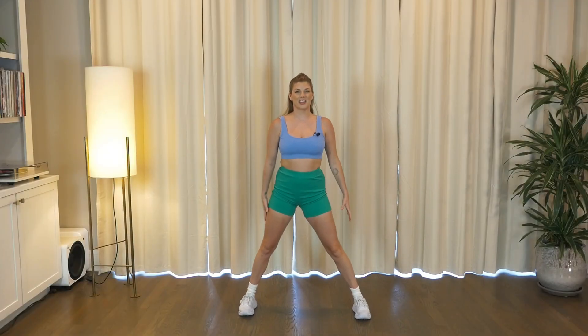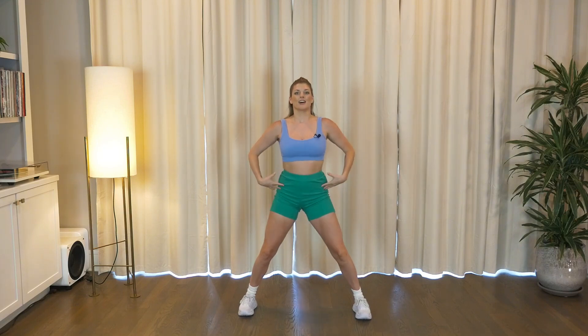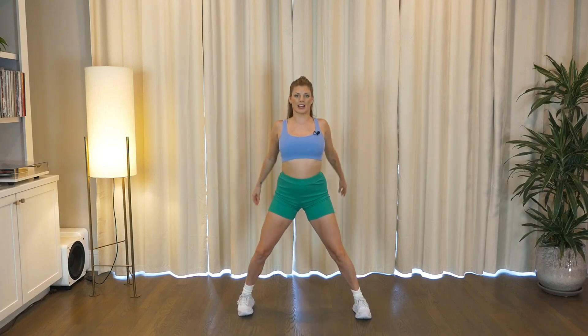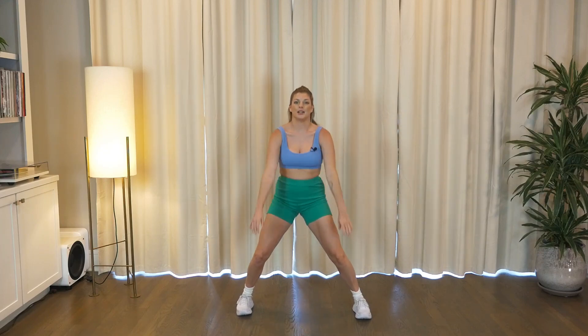Hello you guys, we are going to get started with a 15 minute dance cardio and full body toning workout. Bring those feet wide, soften the knees, hold the shoulders up and back. Just starting by getting the body nice and warm and then we'll head into a little bit of cardio and a little bit of toning.